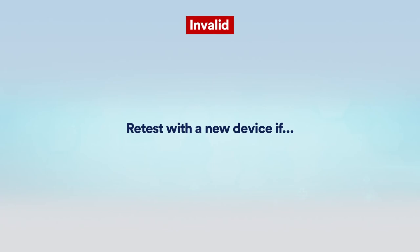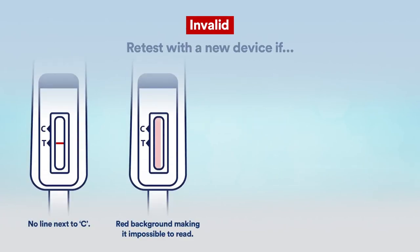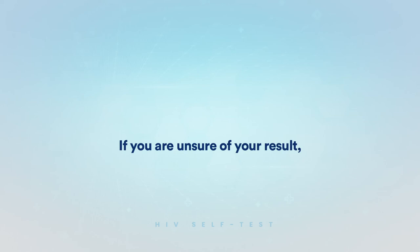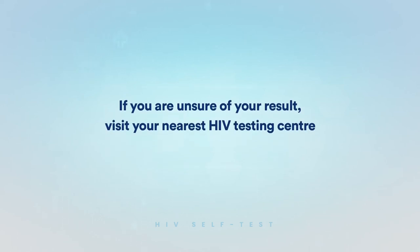Retest with a new device if there is no line next to C, red background making it impossible to read, partial line or lines, or no lines. If you are unsure of your result, visit your nearest HIV testing center or health facility to test again.